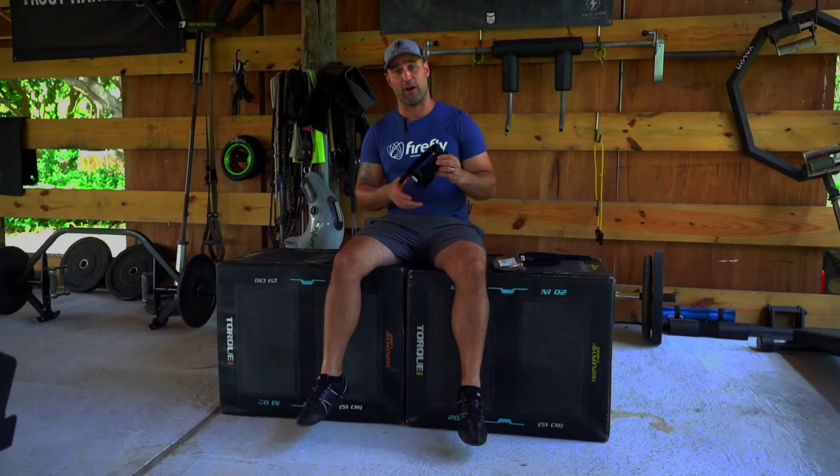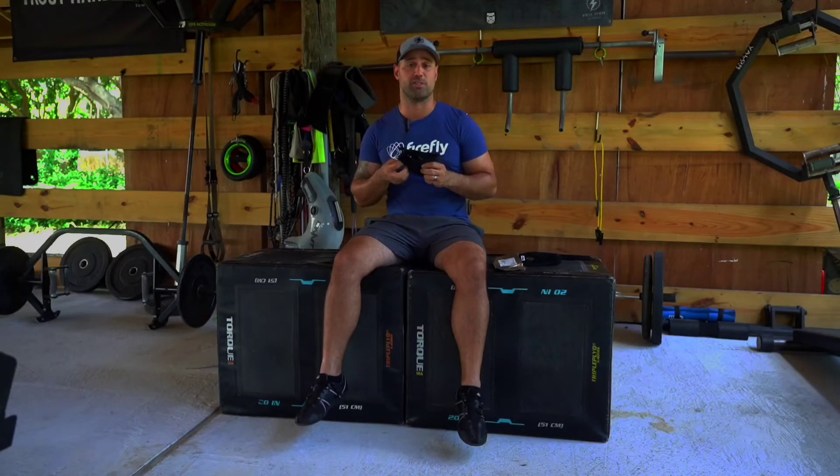Most people find that they prefer the Firefly Recovery straps to properly secure the device so they can go about their day while they're recovering with the Firefly.